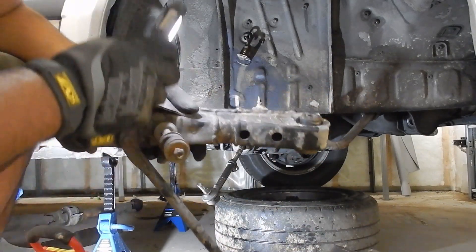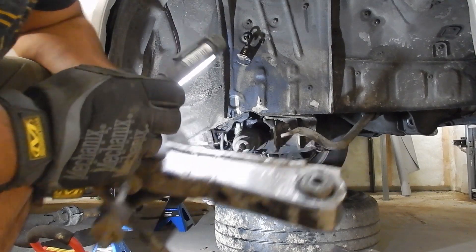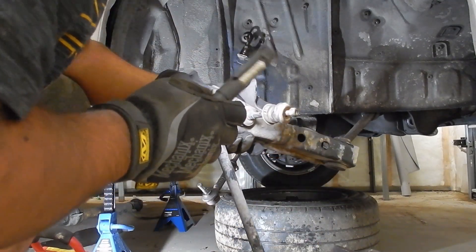And as you can see right here, this control arm has been cut and welded at some point. So all the better reason to change it out.